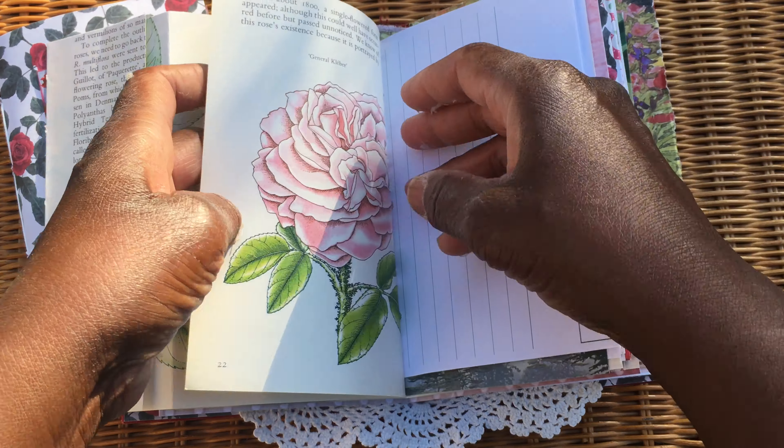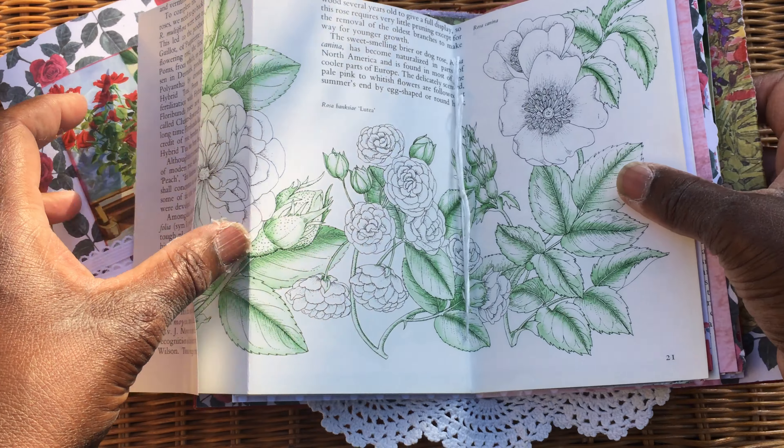The centre of that one is from The Scented Garden — it's absolutely beautiful, I couldn't resist folding that out.